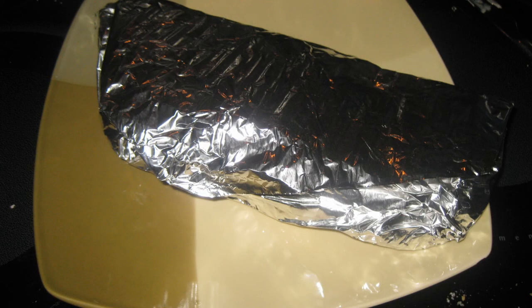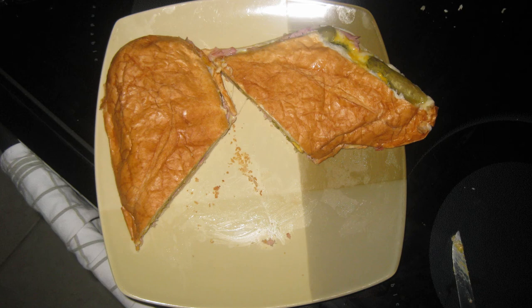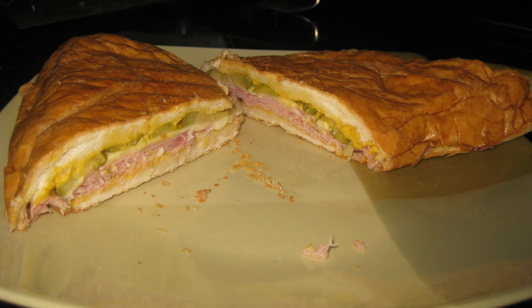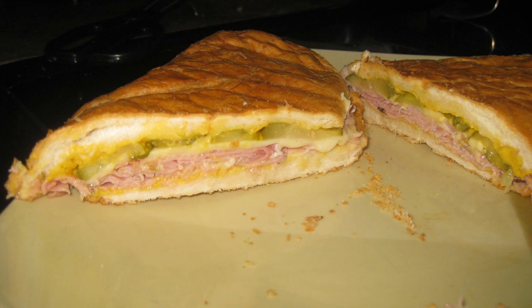Finally, unwrap your pressed sandwich and make a diagonal slice in the middle at approximately a 45-degree angle. Enjoy your authentic flavor Miami Cuban sandwich in the snowy northern winter, or anywhere for that matter. Have fun out there.